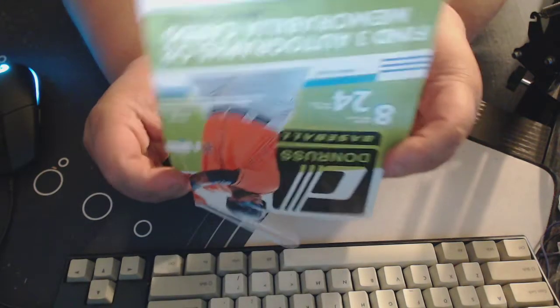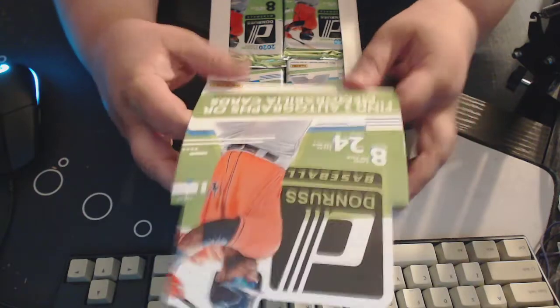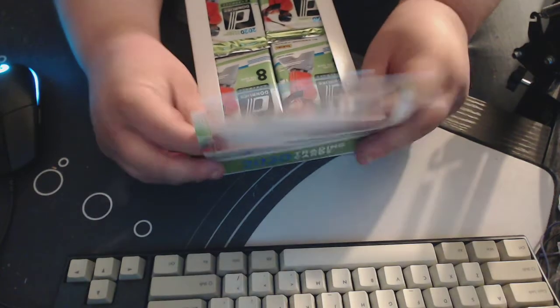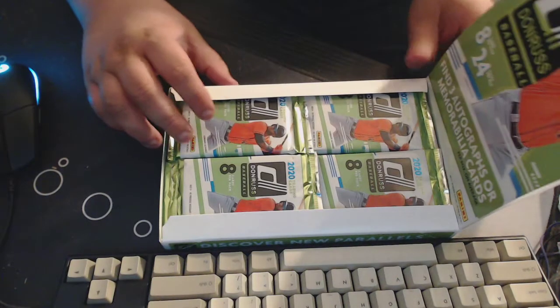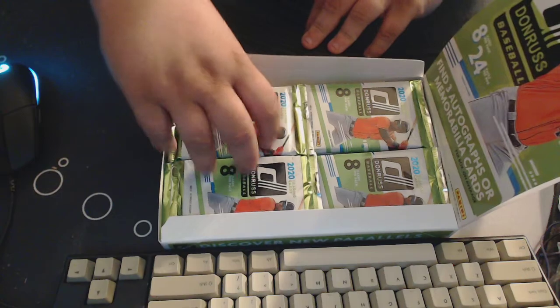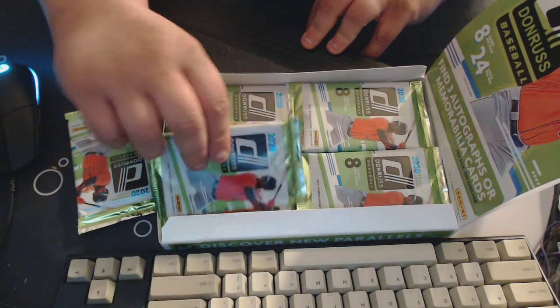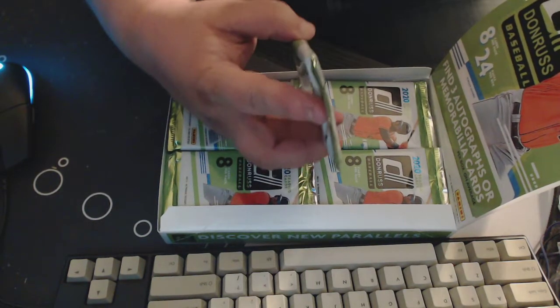Let's open this up here, gotta do this the proper way, gotta have the jig, which is not working very well. I'm going to set that that way, and there's our packs — all the packs — and that's actually a thick one already. Of course there might be decoys, so who knows. Let's open these.